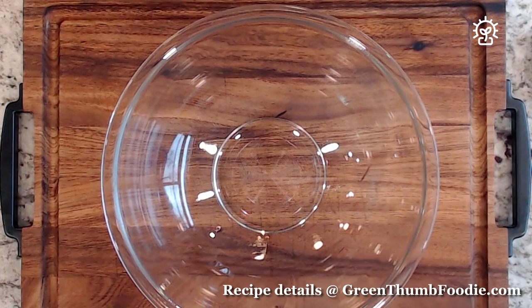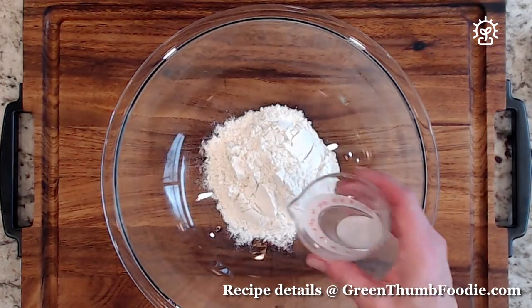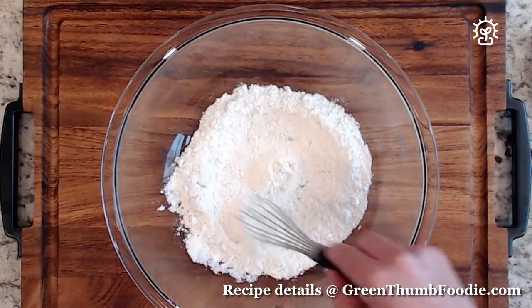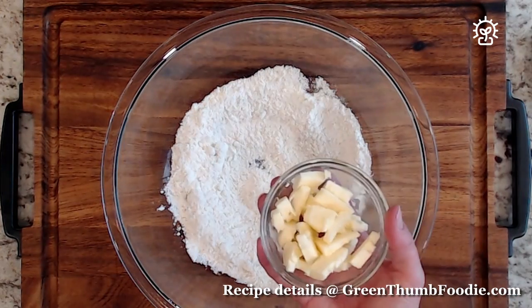So you start with a nice large bowl, you add in your flour, you add in your salt, give it a quick mix, and then you add in your really nice cubed butter that's cold from the fridge.